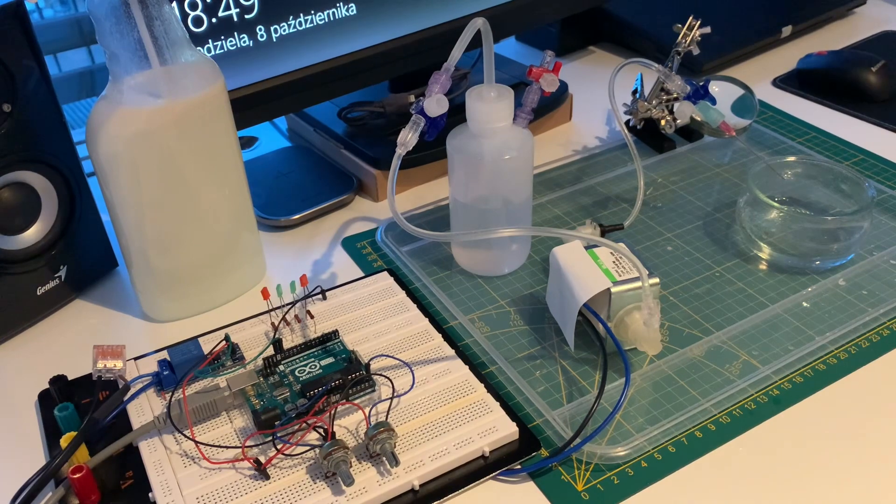When integrating with the machine, the system can be turned off from G-code and it remembers the recently set values, delivering exactly what was last configured. So now every five seconds we are getting about half a milliliter of coolant.